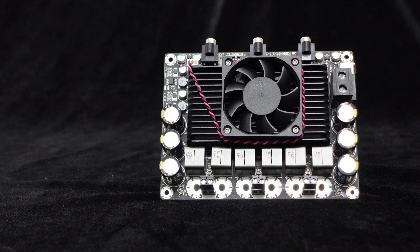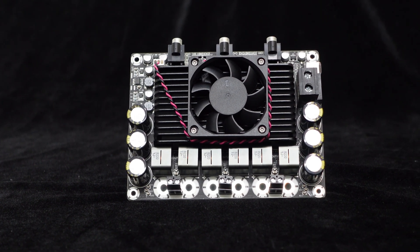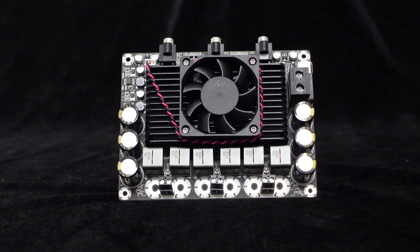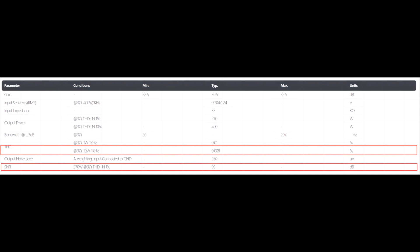With professional PCB layout design and careful debugging by engineers, this high-power amplifier board delivers exceptional audio performance. It boasts a signal-to-noise ratio of up to 95 dB and a THD+N performance of 0.008% at 3 ohm, 10 watts, 1 kilohertz.